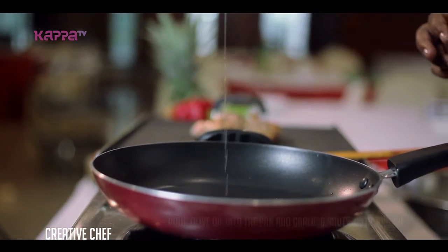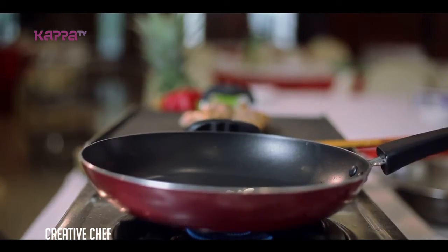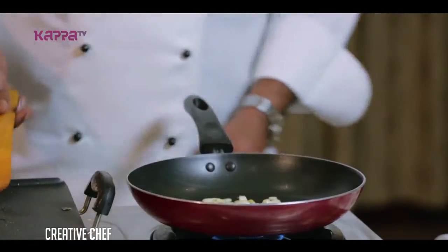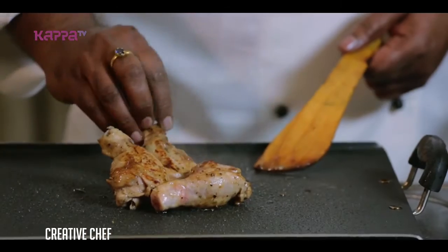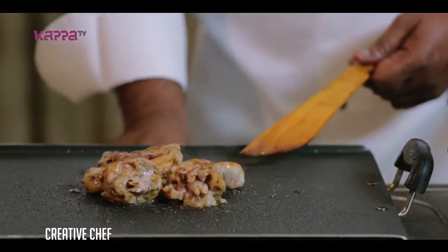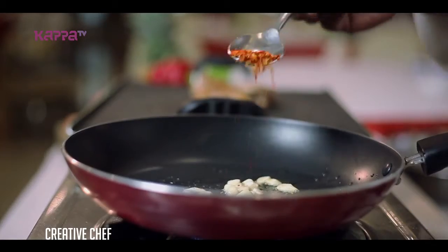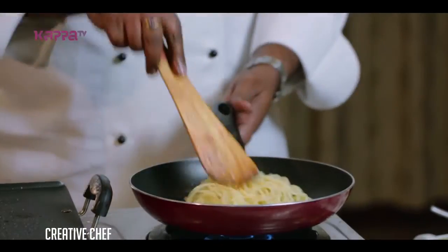Ugly olive oil is basically garlic with olive oil and crushed chili with spaghetti. And we'll see you next time. Thank you.